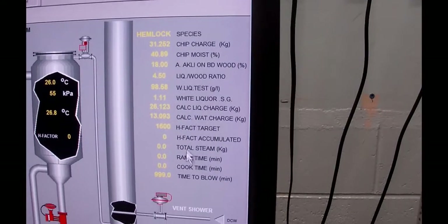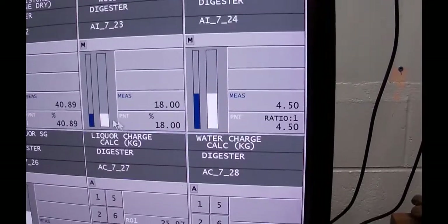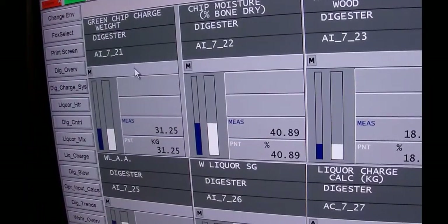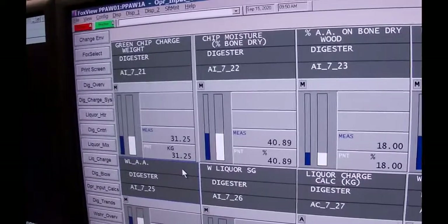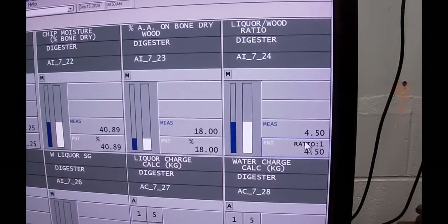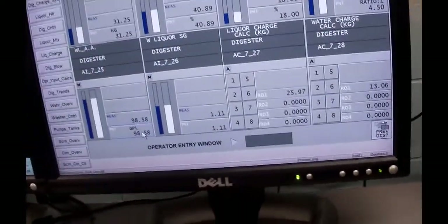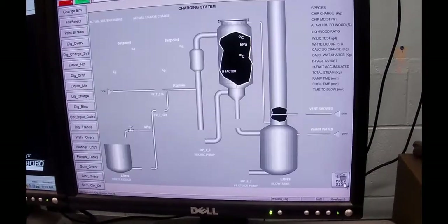The chip water weight — you can get that fairly easily by going to operator calcs. The chip water weight will be your bone dry times the amount of moisture, or you can take the green chip weight and subtract the bone dry weight to get the chip water weight. The liquor to wood ratio was 4.5 to 1. Active alkali analysis of the liquor was 98.58. The white liquor SG was 1.113.